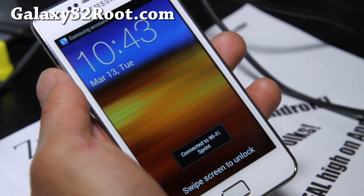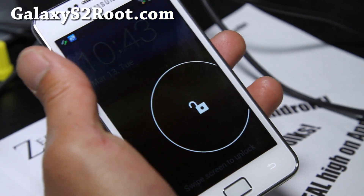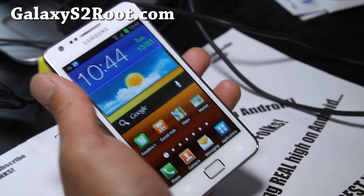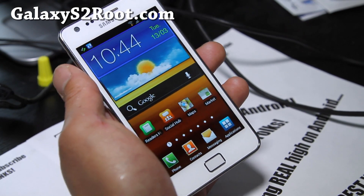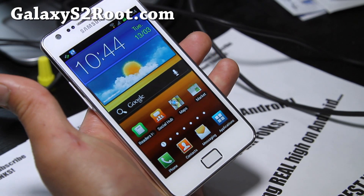Hi folks, this is Max from GalaxyS2Root.com. Yesterday Samsung started rolling out the official 4.0.3 LPQ version, and it looks very similar to the leaked versions we've been using already.